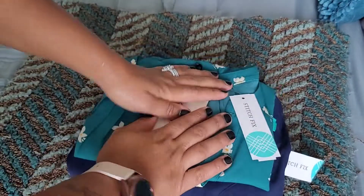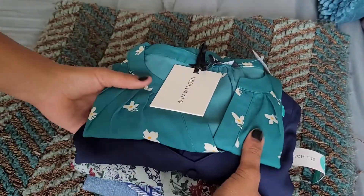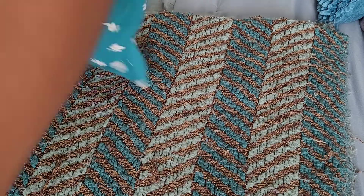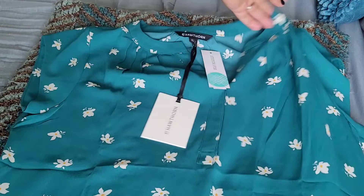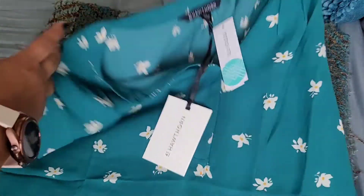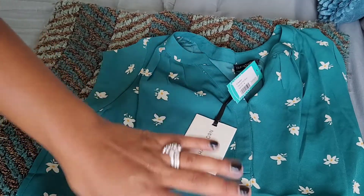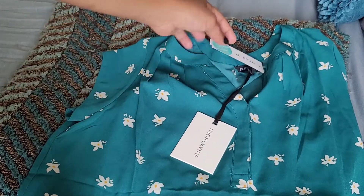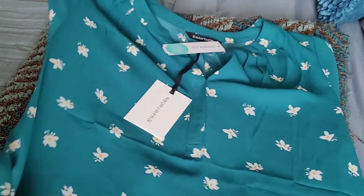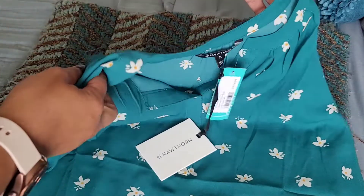It looks like I've got some blouses — five items total. I'll show you what each one looks like on its own, then try them on, and you can tell me if I should keep or send it back. They know I love floral and blouses — my stylist always listens to me, so I'm always really happy with what she sends.